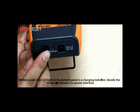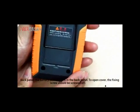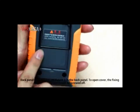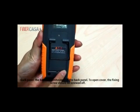The LED light at the bottom panel is a charging indicator. Besides, the charging indicator is also a power interface. The battery compartment is in the back panel. To open the cover, the fixing screw should be screwed off.